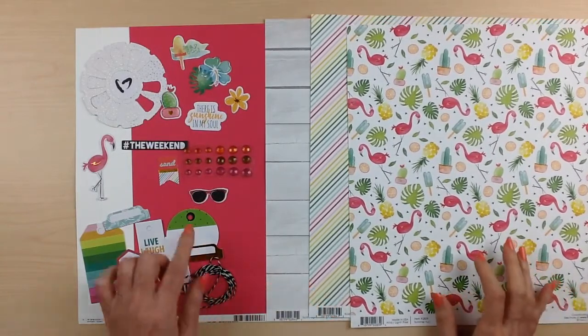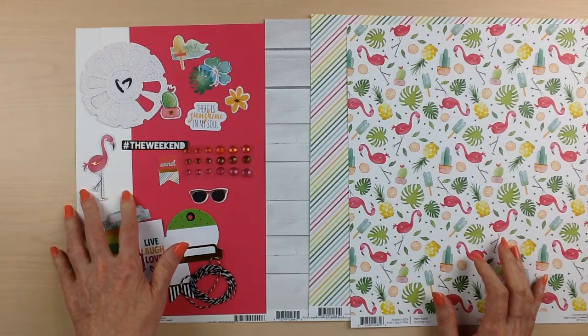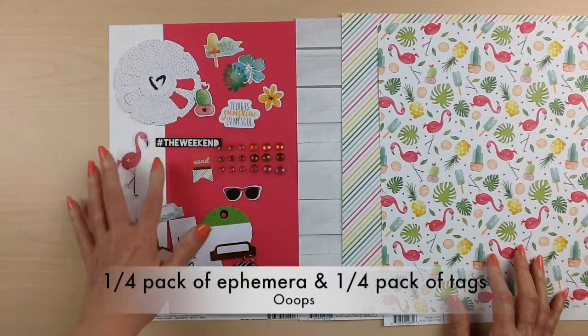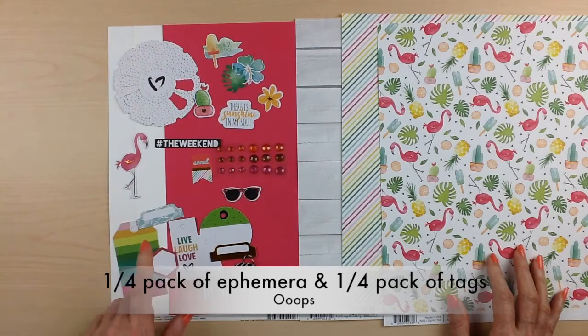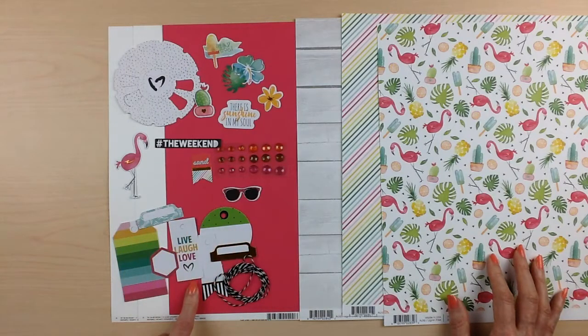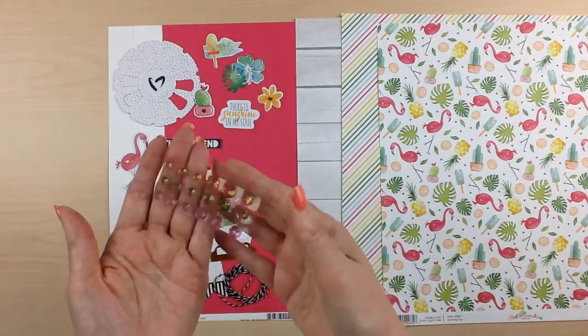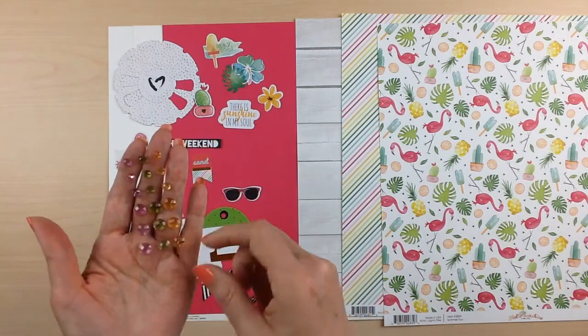Your cardstock is going to be one sheet of lollipop cardstock and two sheets of Chantilly cardstock. For your embellishments, you're going to get half a pack of the ephemera — these will vary among the kits, but this is a sample of what you could get. Love the little flamingo! Also half a pack of the tags and labels — there are some labels and different tags, and these will vary among the kits as well. And some twine for all of your labels, as well as half a pack of the Studio Calico rhinestones. These will vary in colors, but these are pink, green, and kind of a yellow-orangey color.